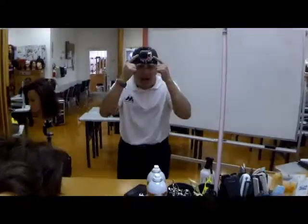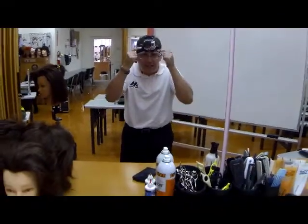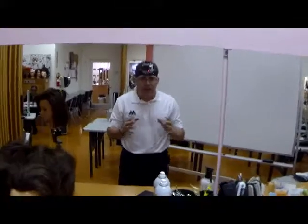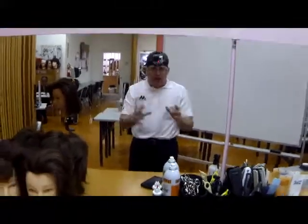Welcome to the Clipper Guy Clipper Eye. I see what I see, the camera sees what I see, you see what the camera sees. Revolutionary clipper cutting education on video.